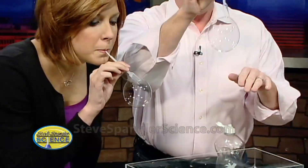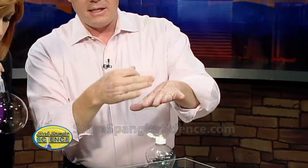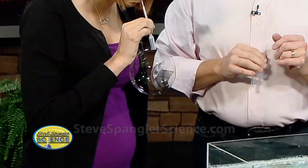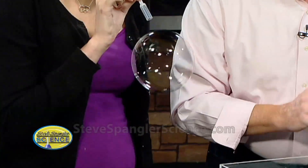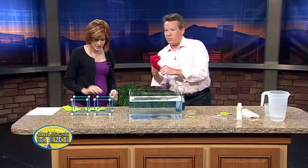Dip it down inside — I made some good bubble solution. The problem is this: if a bubble touches your skin it will break because of the oil and the dirt on your skin. So put on your glove and I'll show you what happens.